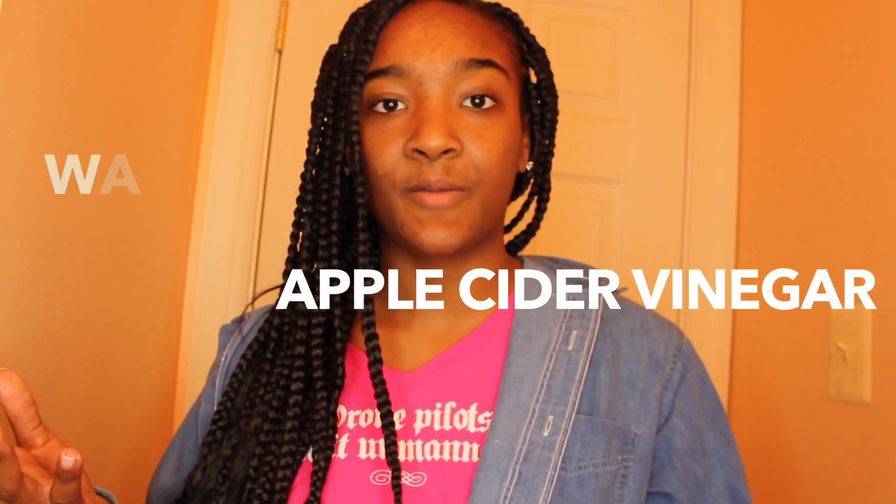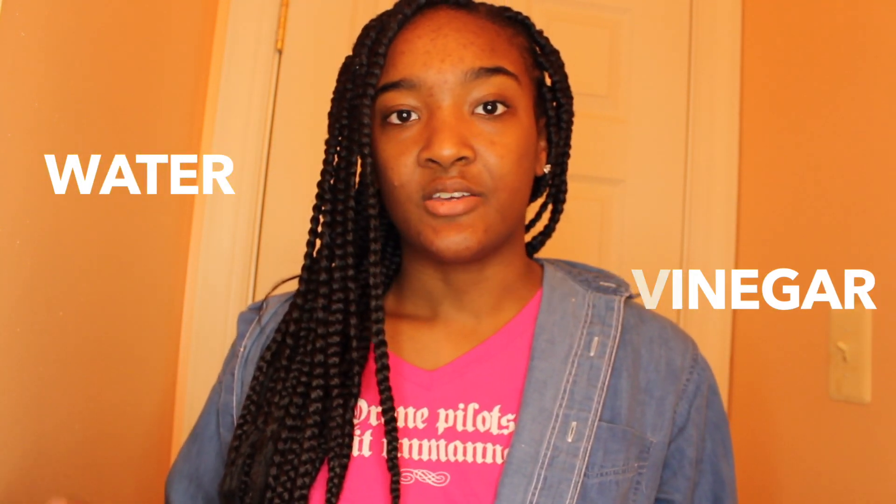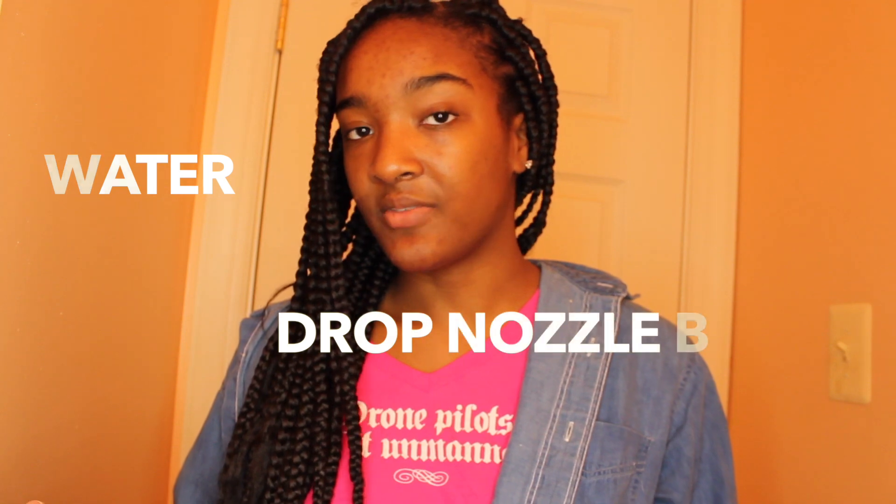All you need is apple cider vinegar and water. You'll also need a drop bottle, which lets you really get into where the braids are touching your scalp — you can get one for about one or two dollars. You're also going to need a spray bottle; you can get both at the same place.